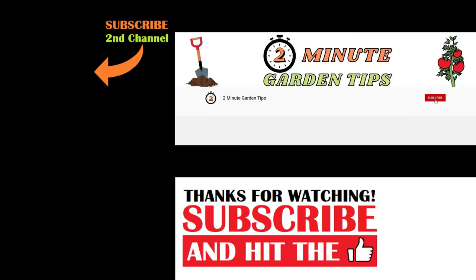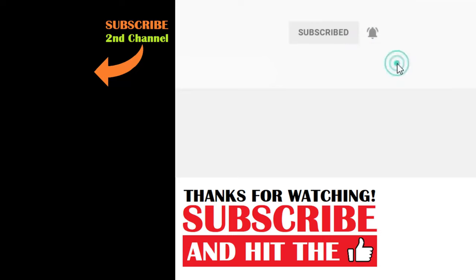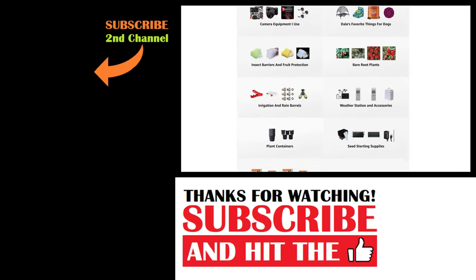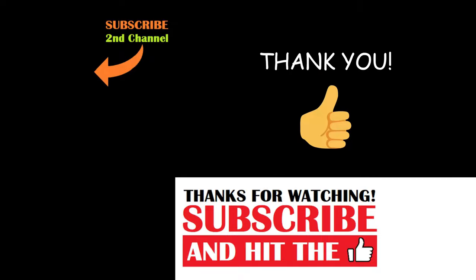And that's today's 2-Minute Garden Tip. If you're new to the channel, please consider subscribing and hitting the bell to receive new video notifications. Check out our Amazon storefront and Spreadshop in the video description for a list of the gardening products I use and awesome custom-designed apparel and other gear. Your support is greatly appreciated.